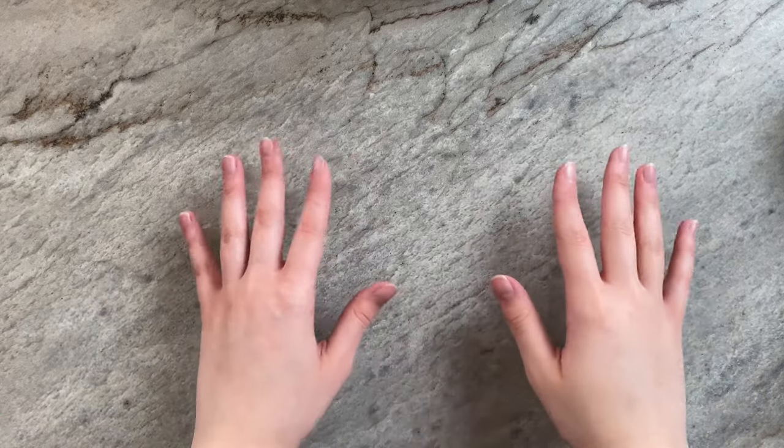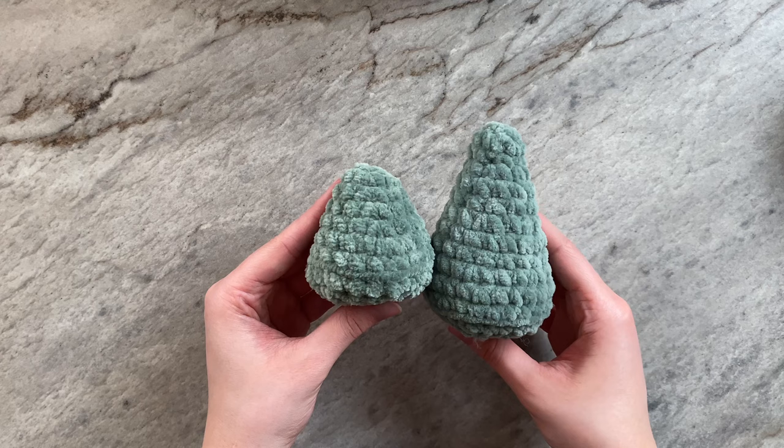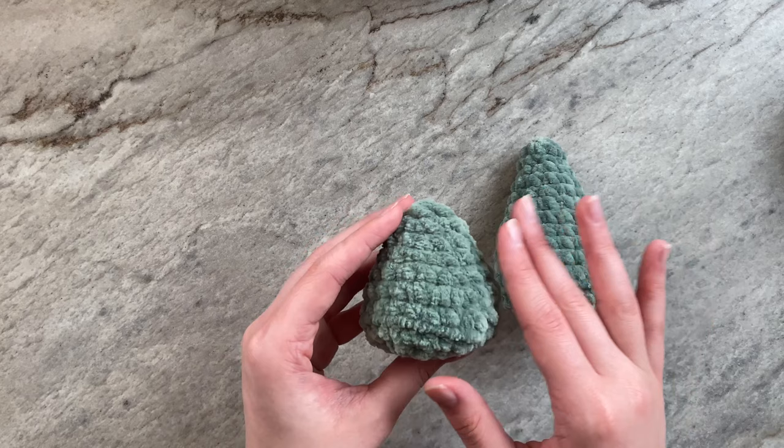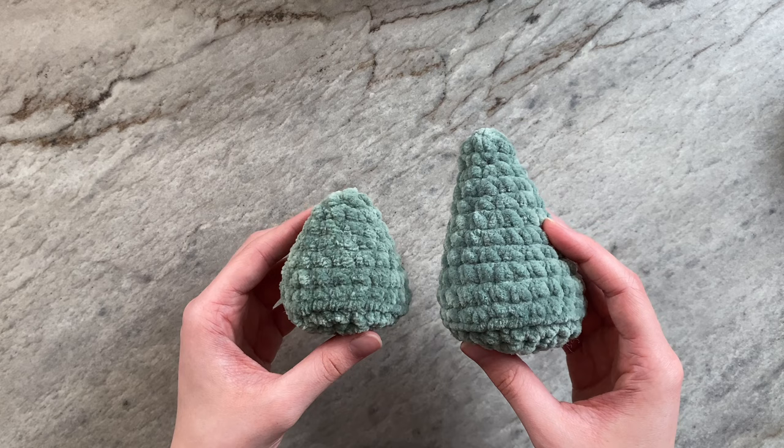Hello everyone, it's Chantel from Cro-Chantel, and welcome to this tutorial on how to crochet a cone. I will be covering two different techniques. The first will be the increase and then single crochet technique — that is what I used for this cone. The other is the constant increase method, which is the technique I used for the second cone. Let's get into this video.